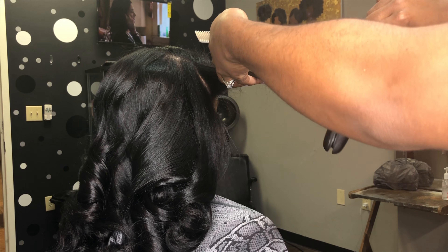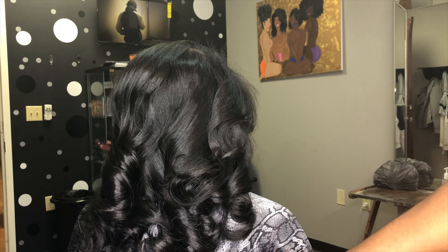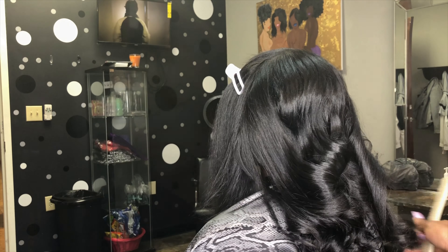My favorite part is the comb out. I like to finish tossing in my curls and go in and do the dramatic comb out.